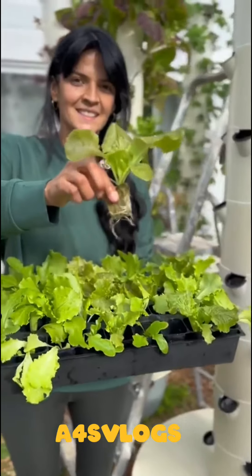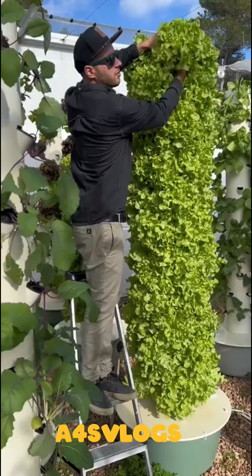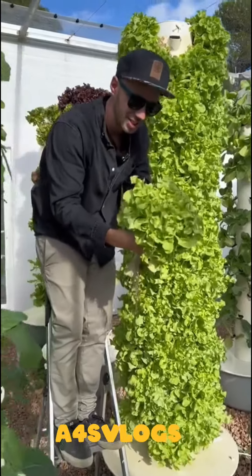Within two weeks, your seeds will have germinated and the seedlings will be ready for transplanting on the aeroponic tower. It then only takes one month of growth until you can harvest your aeroponic lettuce.